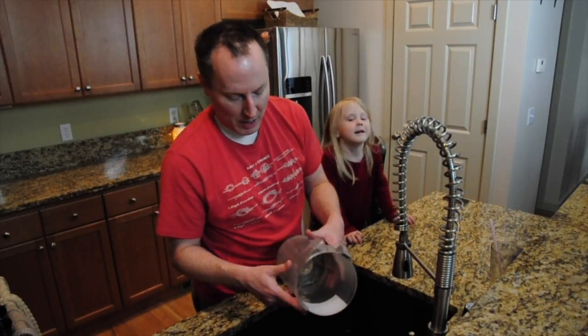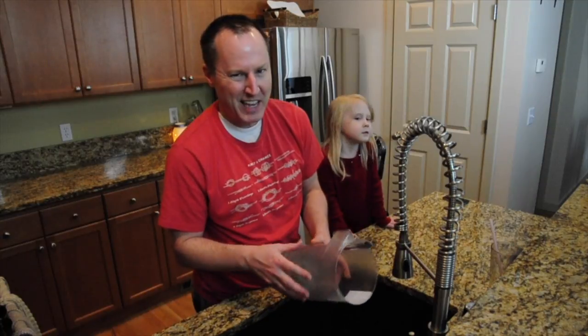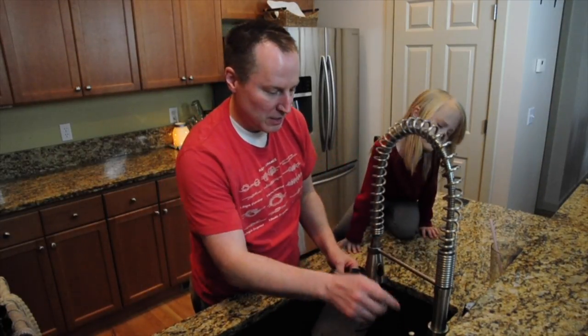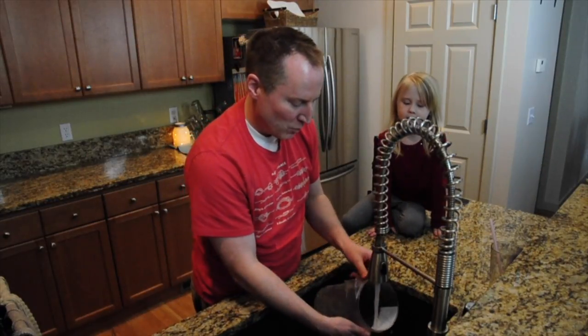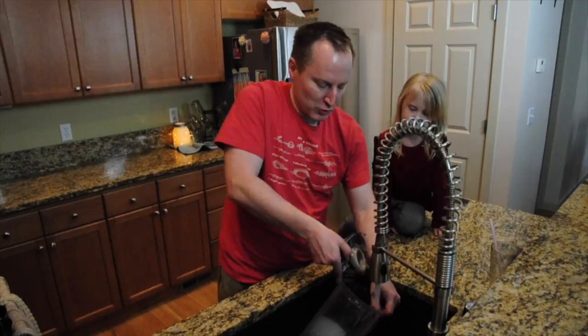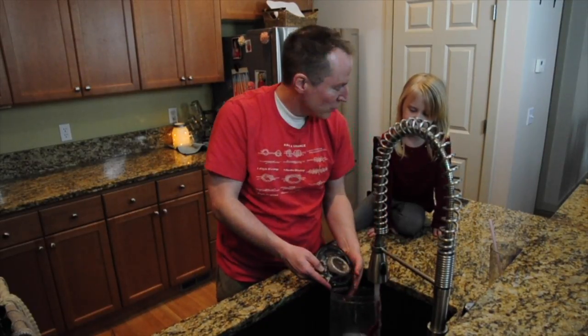This plastic part — a lot of times you think plastic can go in the dishwasher, but lots of plastics can't take heat. All you need to do with this is, again, warm water, maybe a little scrubby brush, and you want to scrub it a little bit.